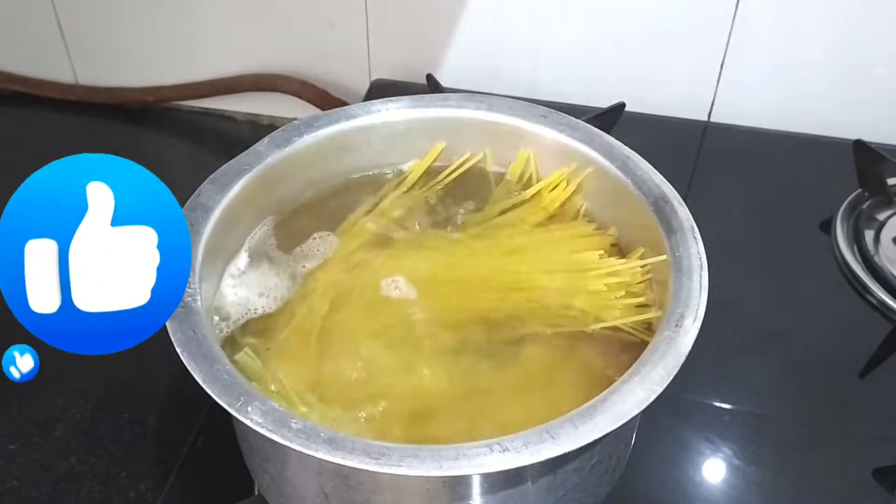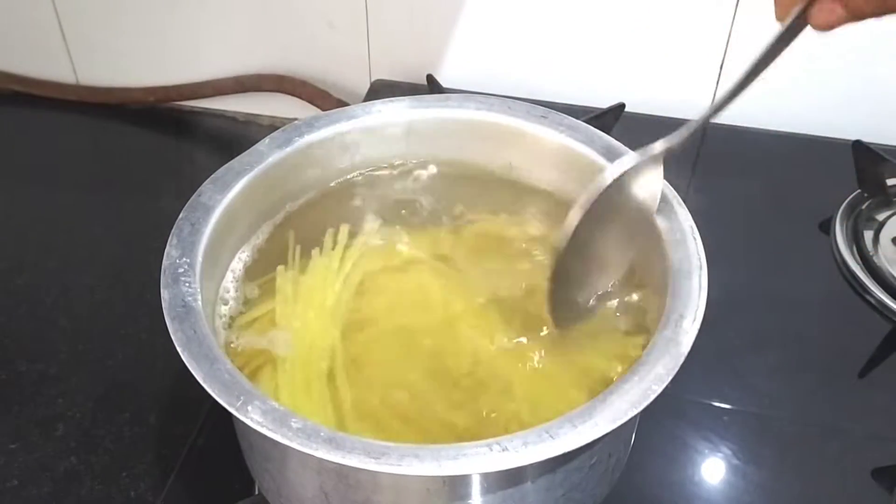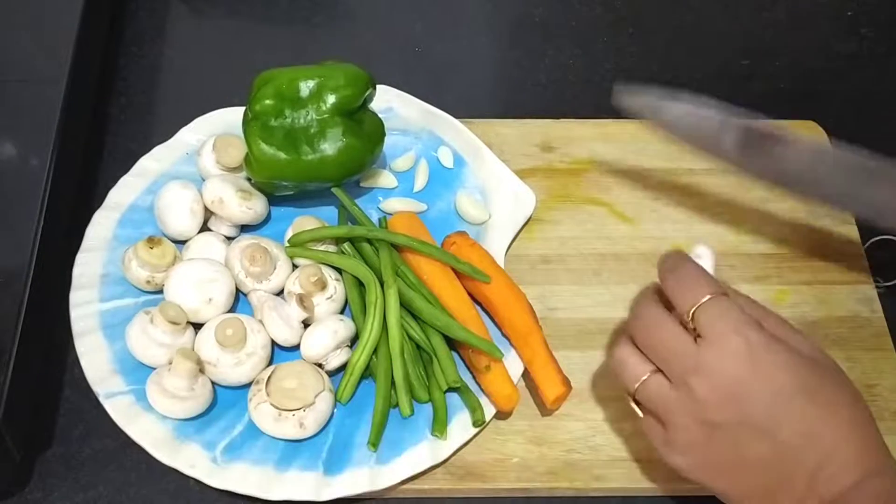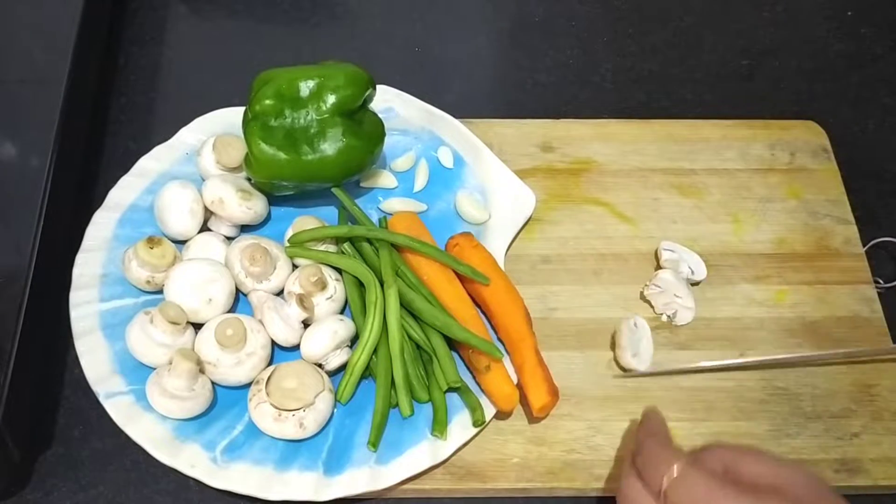It is a long way to make it. It is not overcooked. Until then, we are going to cut the vegetables.